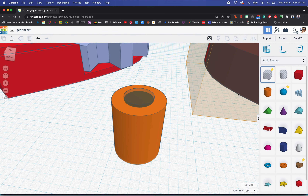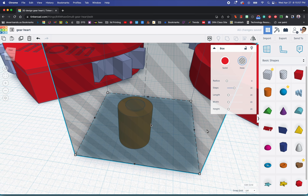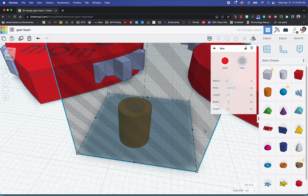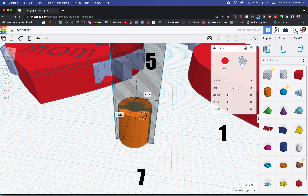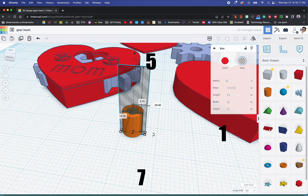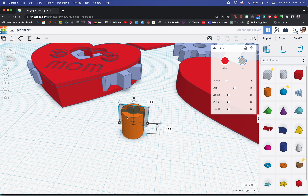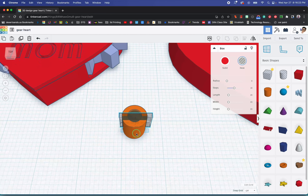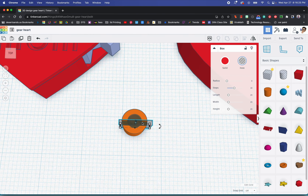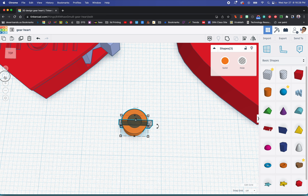Now we need a square hole. We need to change the dimensions — the dimensions for the hole are going to be 1 by 7 by 5. We're going to raise this up to about halfway.